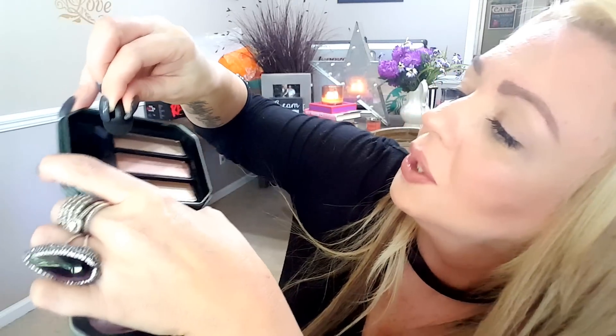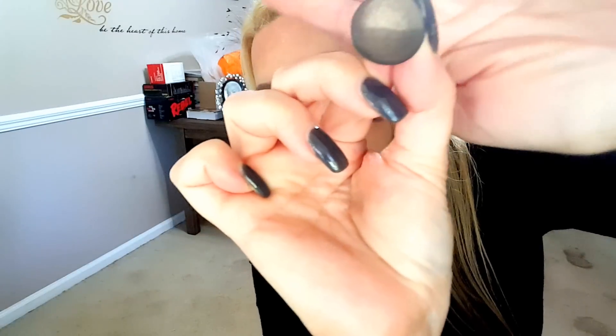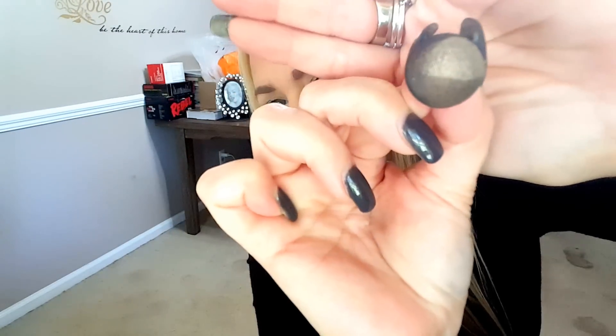I keep forgetting which one it is because I'm holding it upside down — so it would be this one up here. Basically what you're going to do — I want to make sure I get both swatches. So basically swipe it across, and the more pressure, I feel like, the darker the shadow is going to be. I feel like the top part is the shimmer and the bottom part is the matte. You could turn this around and do the shimmer on the other side.